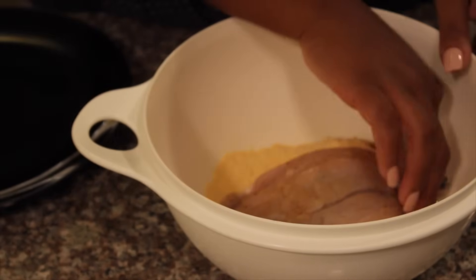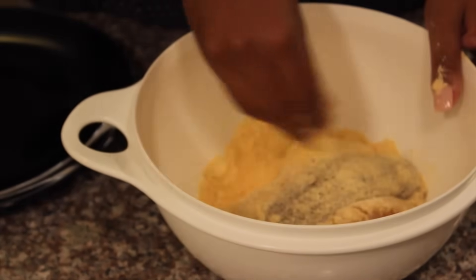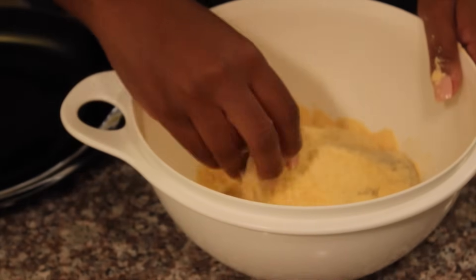Now you just want to take your fillets, coating them with the fish fry on both sides, and then you want to shake off any excess.